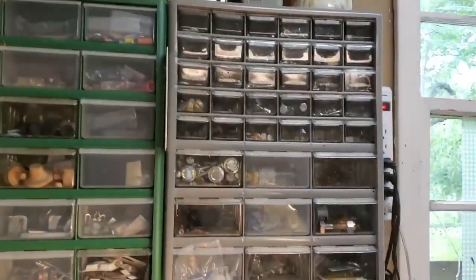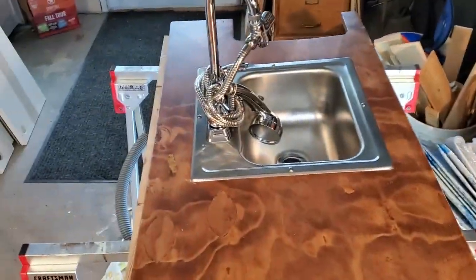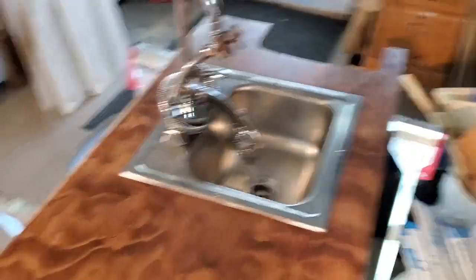One thing after another after another, and one more trip to the hardware store. I couldn't find anything in all my little bolt and screw containers that was going to work, so this is what I got. That's what it's going to look like, and I don't care.